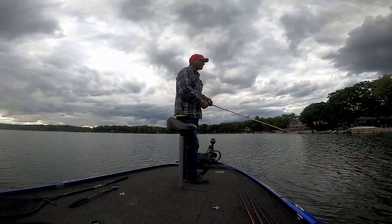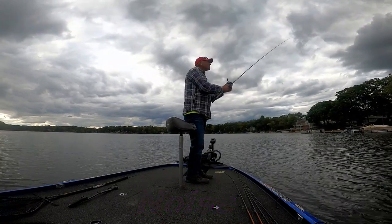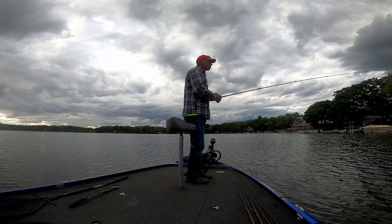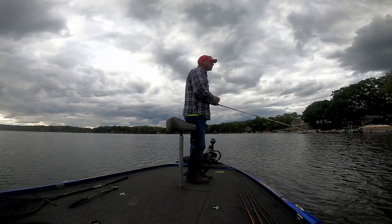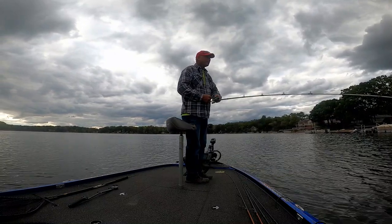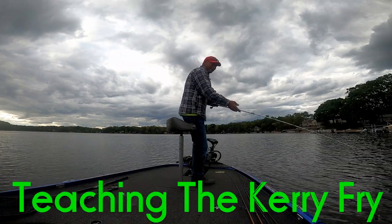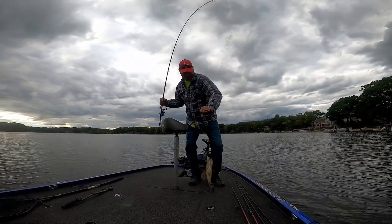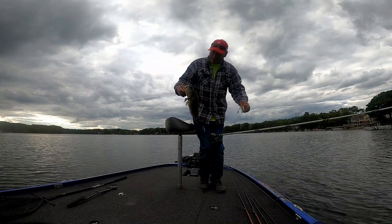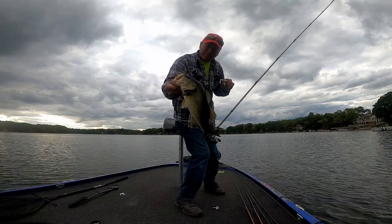I just had one hit — missed it. Get him! Let him eat that green. There's one, right at the boat — he followed it in. Oh, that's a good fish too! That's on the white one. Look at them pretty black lips. All right, number one!